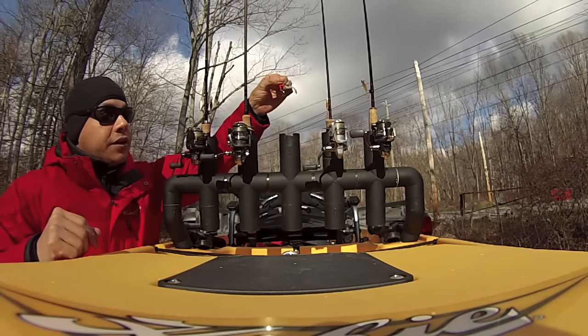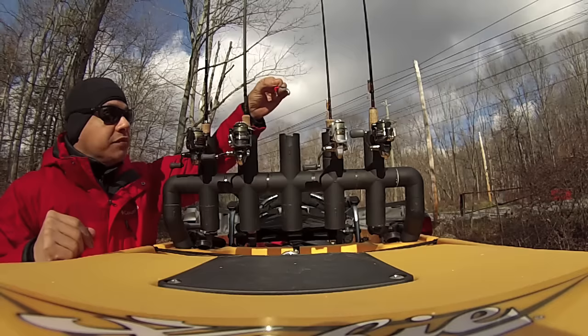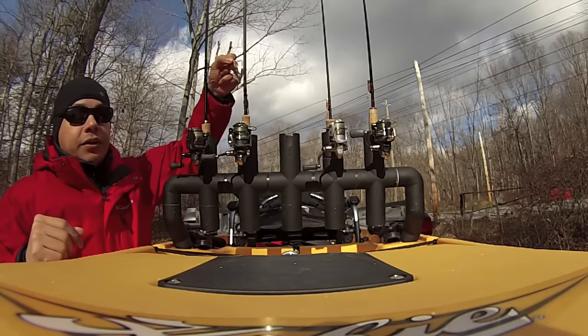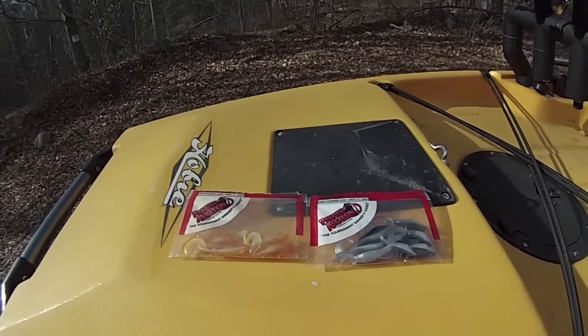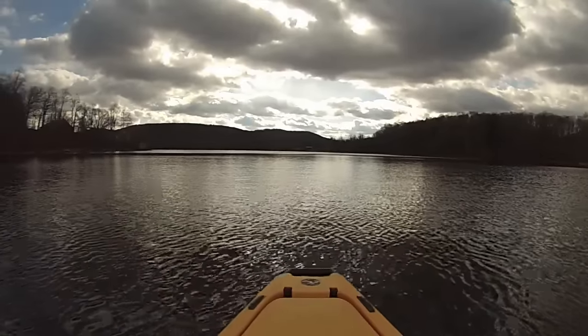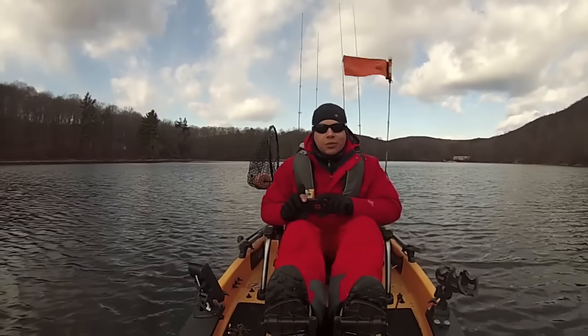I've got a goldfish — that's a 1/8 ounce redhead with the shad color panfish assassin — and then I've got it on a spinnerbait. These panfish assassins are generally not that hard to find; you can pick them up just about anywhere. Some clouds, a little bit of shade — I can't wait, let's get out there.